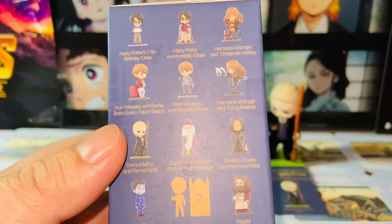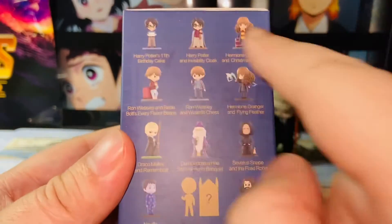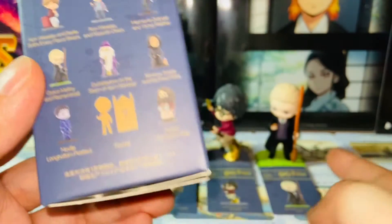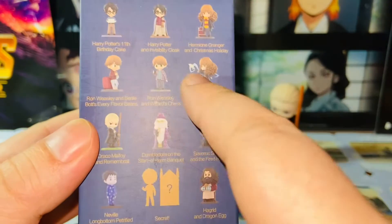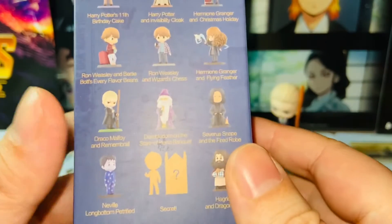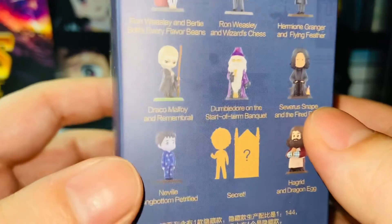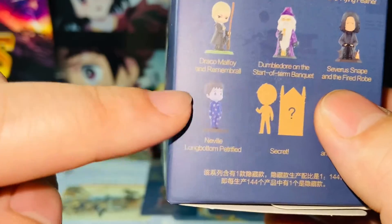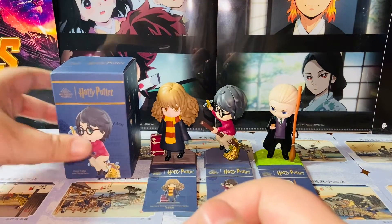I'm a huge Harry Potter fan, so any of these will be cool. But if I must choose, I want the kids' characters more than the teachers. I think the kids' characters look more cute. Since I have one version of Harry, one version of Hermione, and one version of Draco, I definitely want to have Ron one day. And I think Neville Longbottom looks super cute as well — that petrified Neville Longbottom moment is very significant in the Philosopher's Stone.